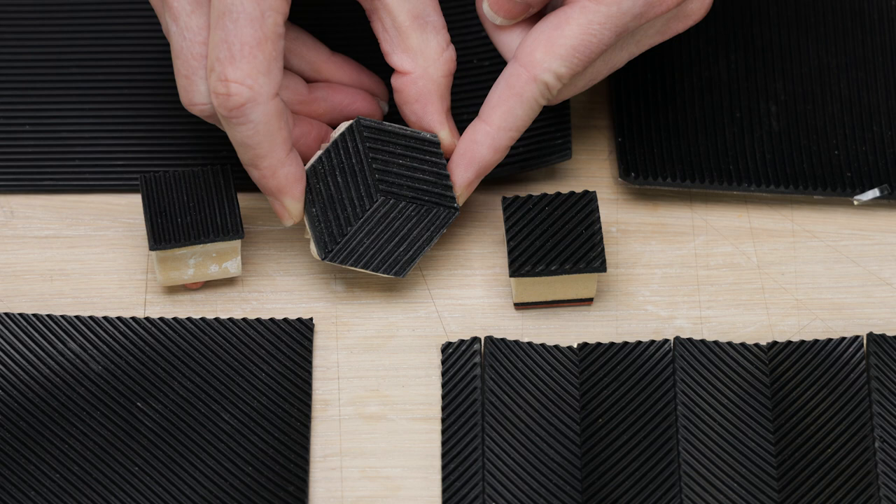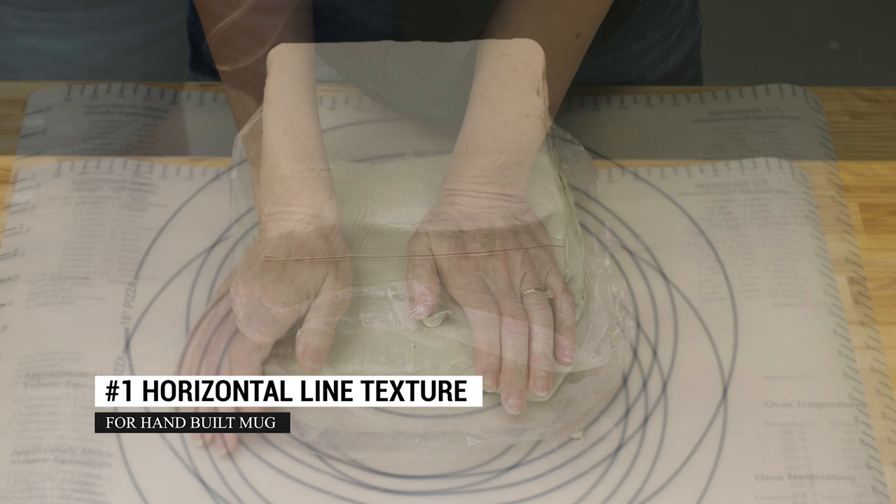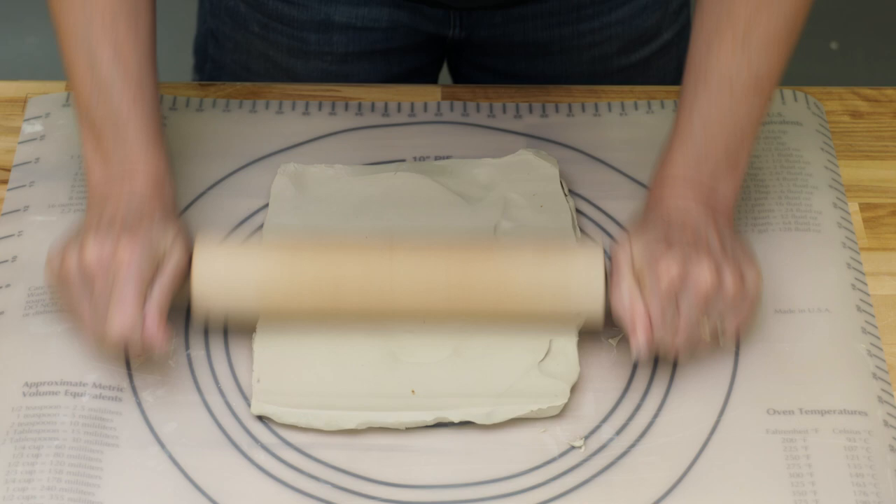We also repurposed some old craft stamps to create a horizontal and diagonal square stamp, and a hexagonal stamp for complex patterns. The first piece I made was a simple fine straight line texture for a hand-built mug.